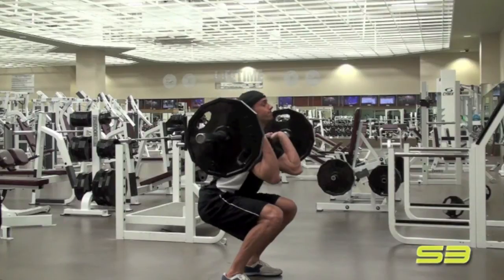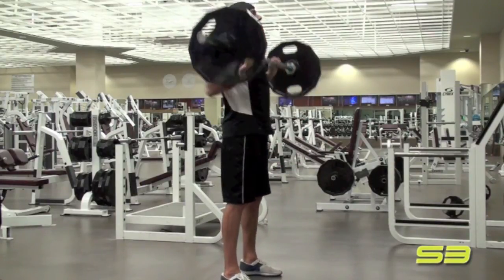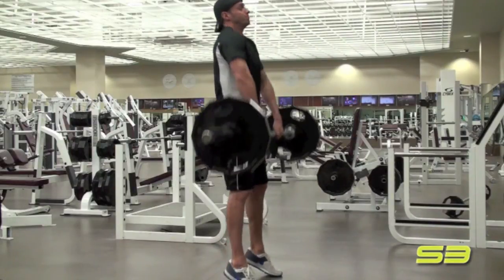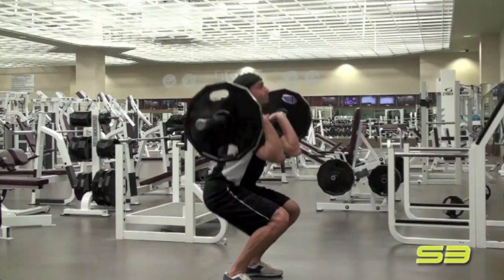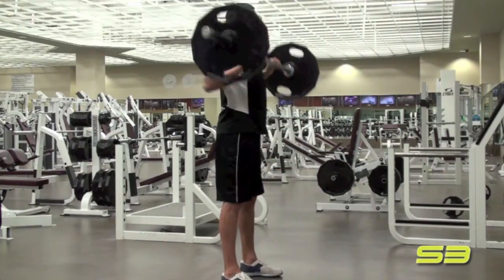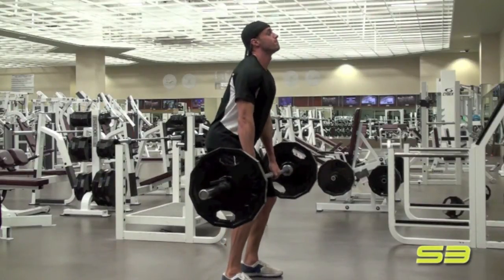Watch as we see it in slow motion here — the weight goes up in a straight line and then you snap underneath it. Make sure that you get your elbows out. See how he snaps underneath it, deep squat, then straightens up, elbow straight up. Technique on this one is very important and Fuller's doing a great job on this one.